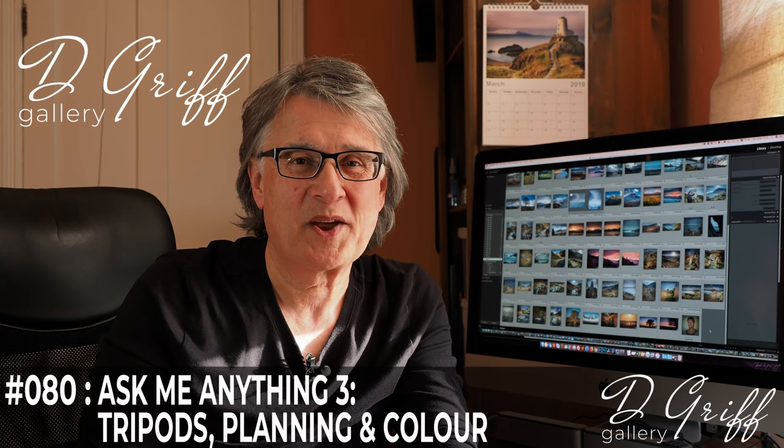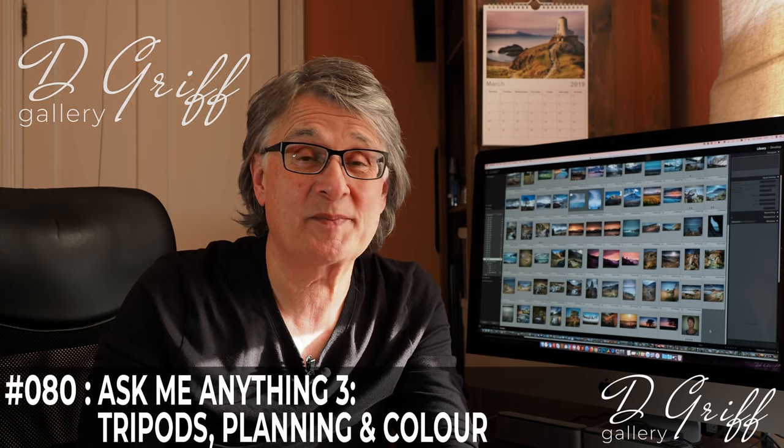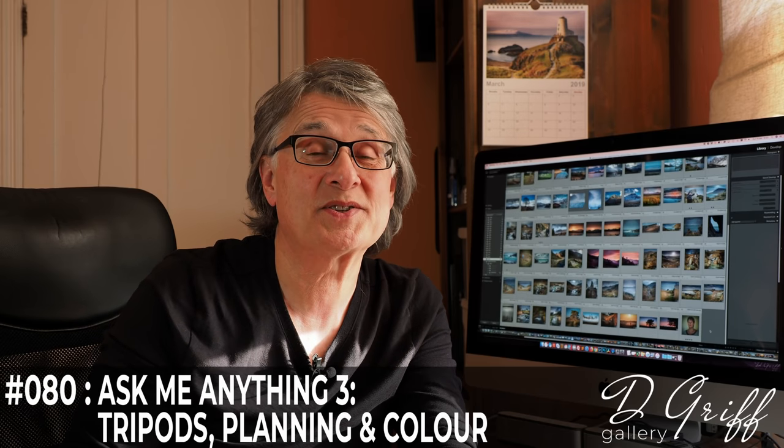Hello and thanks for joining me. It's about time I did another Ask Me Anything because I've had a few questions in the comments which I've replied to saying I'll cover it in an Ask Me Anything, so as a matter of courtesy it's about time I did something about it. I know these sorts of videos aren't to everybody's taste, so if this isn't for you, please move on and join me next time when I'll be out and about taking pictures. Anyway, if you're still with me, let's get to a few questions.